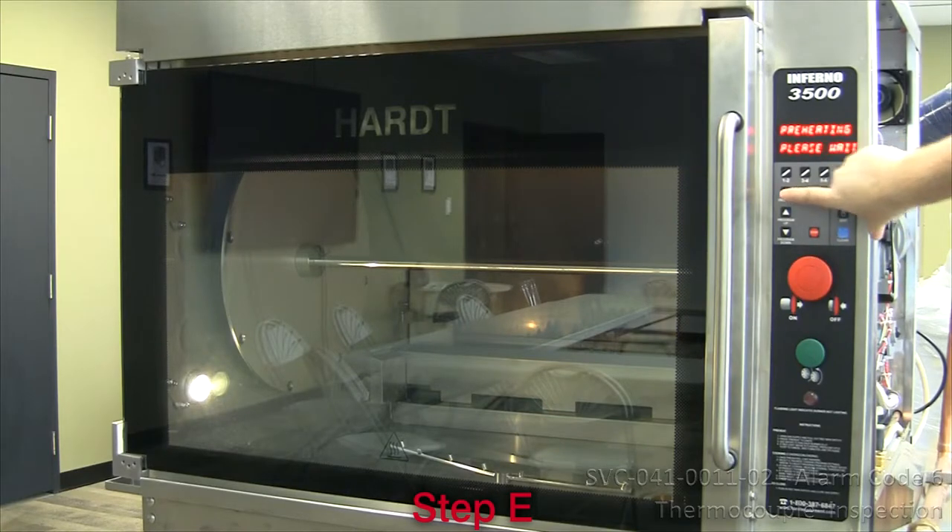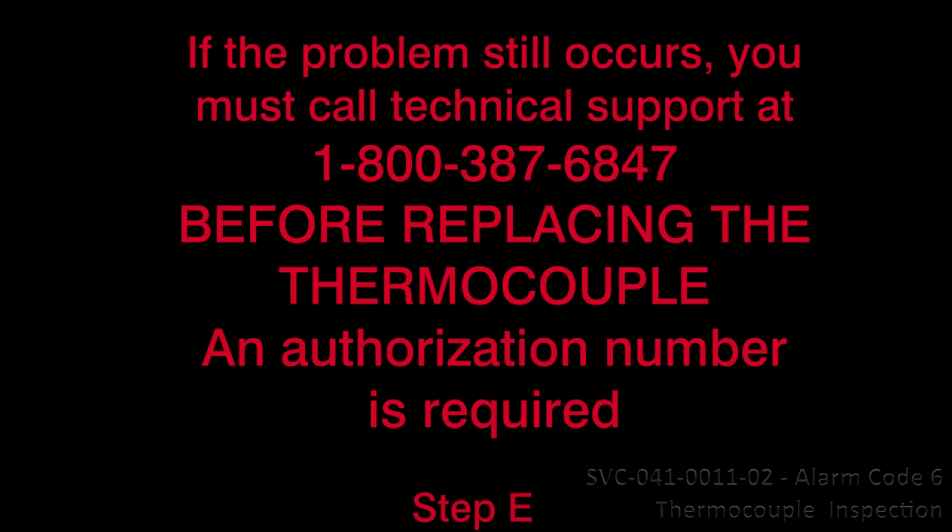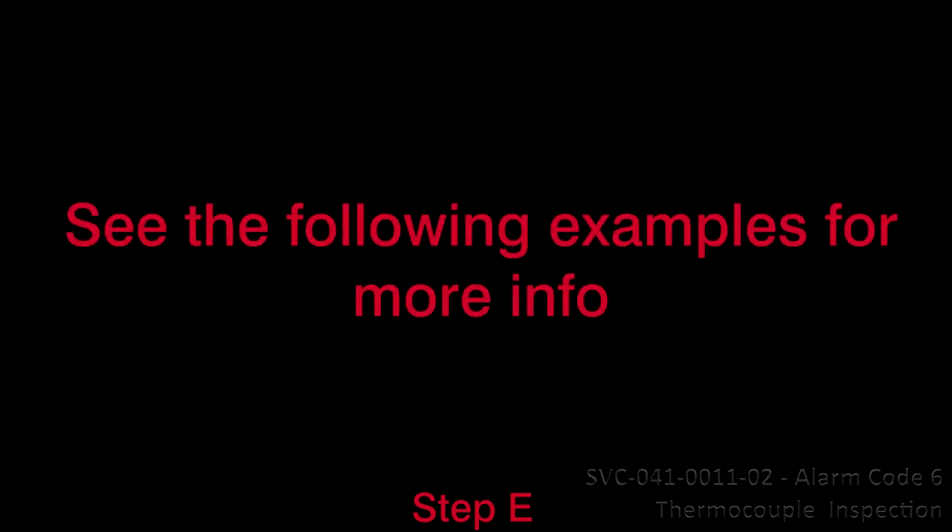7. Retry a pre-heat cycle. If the problem still occurs, you must call technical support at 1-800-387-6847 before replacing the thermocouple. An authorization number is required. See the following examples for more info.